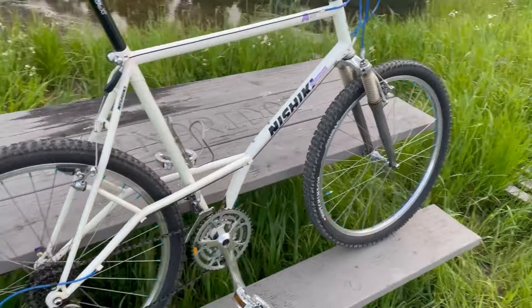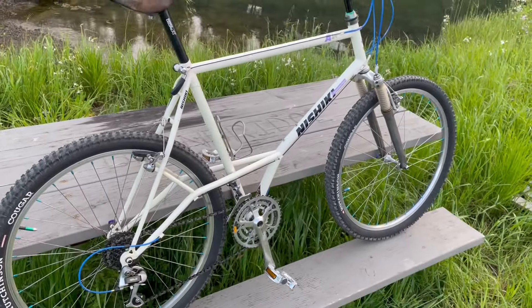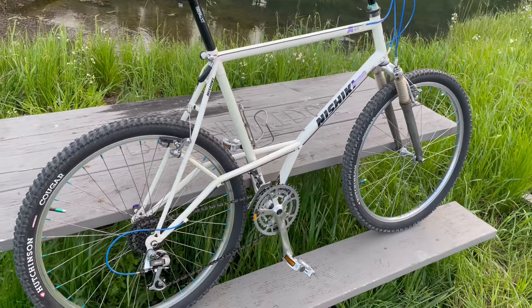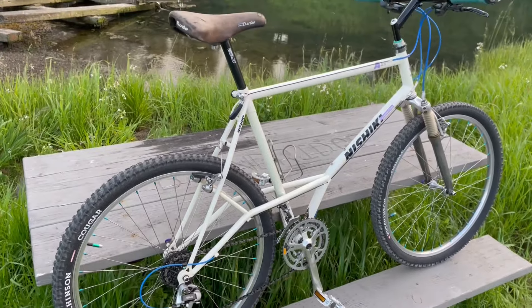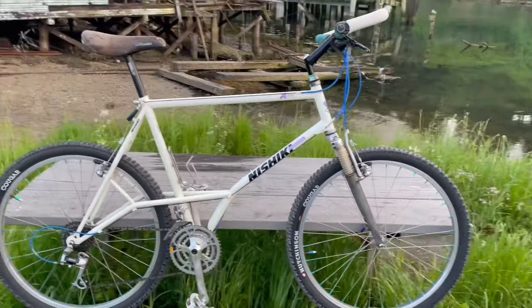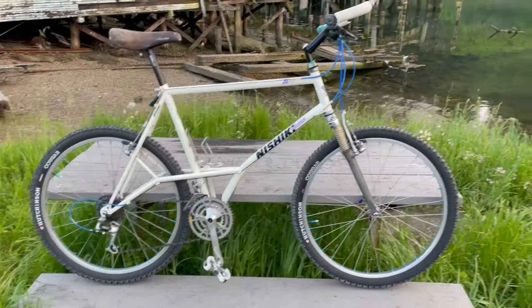This would have been a pound or so heavier and a little slower, but it is really comfortable — the rear end feels compliant, it's got a steel seat post. They were doing a lot of things right on these 80s bikes, and this is an 89.